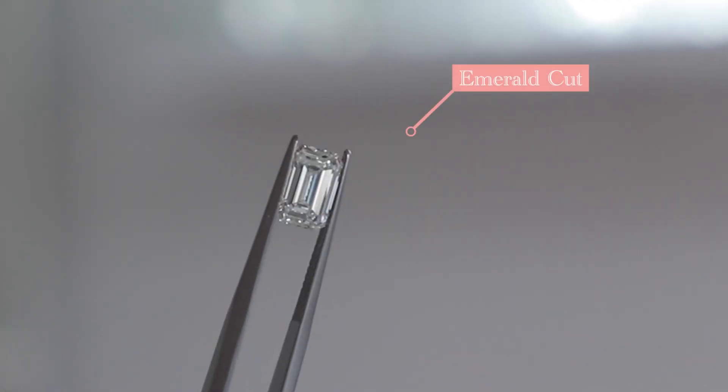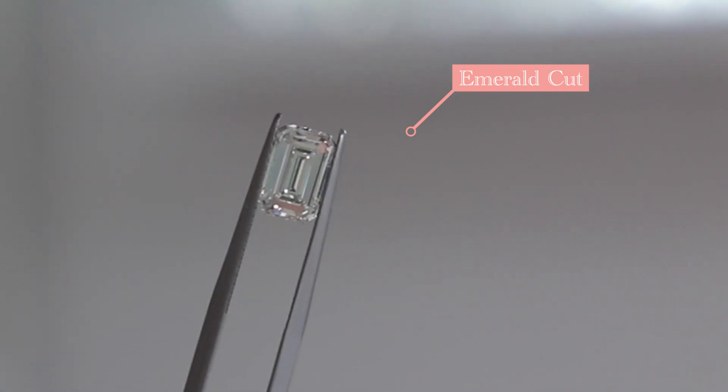When you're shopping for an emerald cut or Asscher cut, it is really important to consider the step cut faceting. The faceting on emerald cuts and Asscher cuts are different than other cuts — they have longer, bigger facets, and it kind of looks like a hall of mirrors.